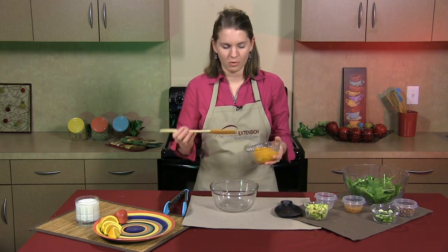First, what you're going to do is take one can of mandarin oranges. I've already drained these and add them to a small bowl.